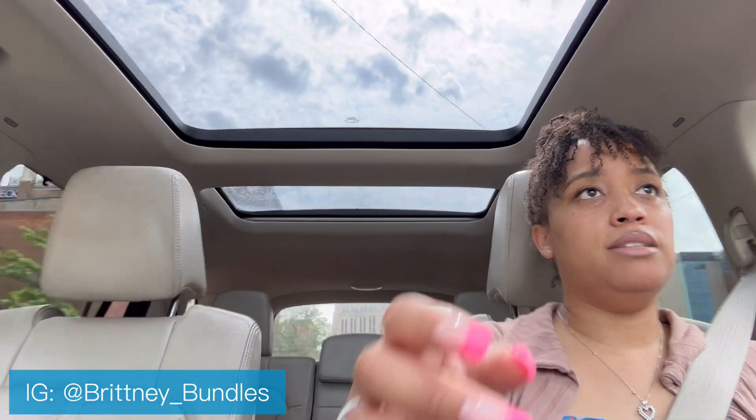At night, all I do is take out whatever ponytail holder I have in and put my bonnet on. My bonnet has been coming off more — in the beginning it was staying on a lot more than it is now. I'm not sure if it's because I'm sleeping differently, but I'm going to look into getting a different type of bonnet that protects my hair while I'm sleeping so I don't wake up with lint from my pillow in my hair.